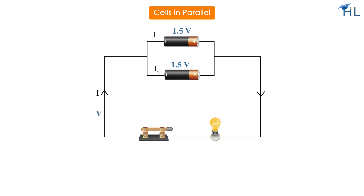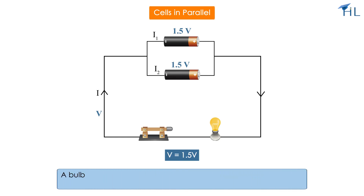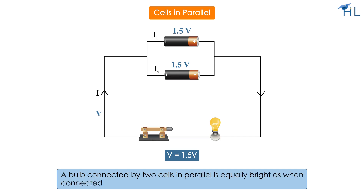Let us take two cells of 1.5 volts each. Placing two 1.5-volt cells in parallel does not increase the voltage in the circuit — it remains the same, so the total voltage is still 1.5 volts. A bulb connected by two cells in parallel is equally bright as when connected to one cell.